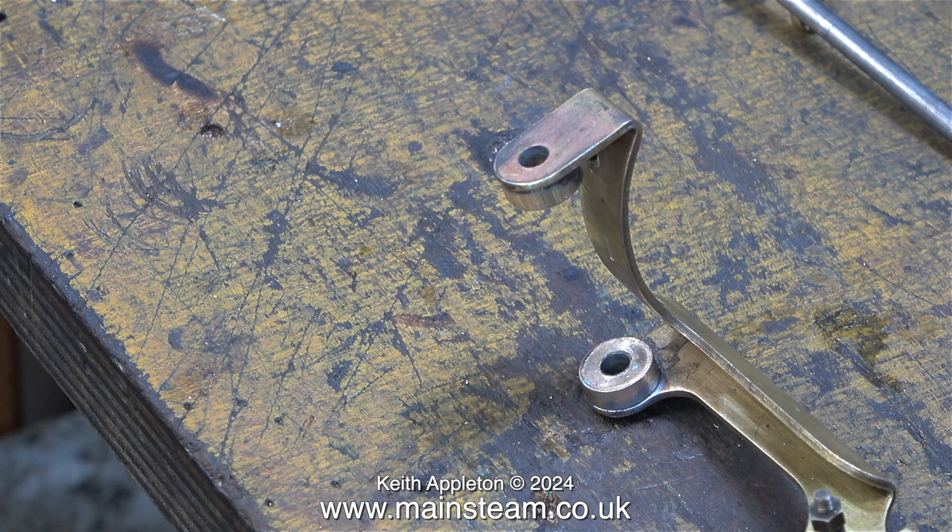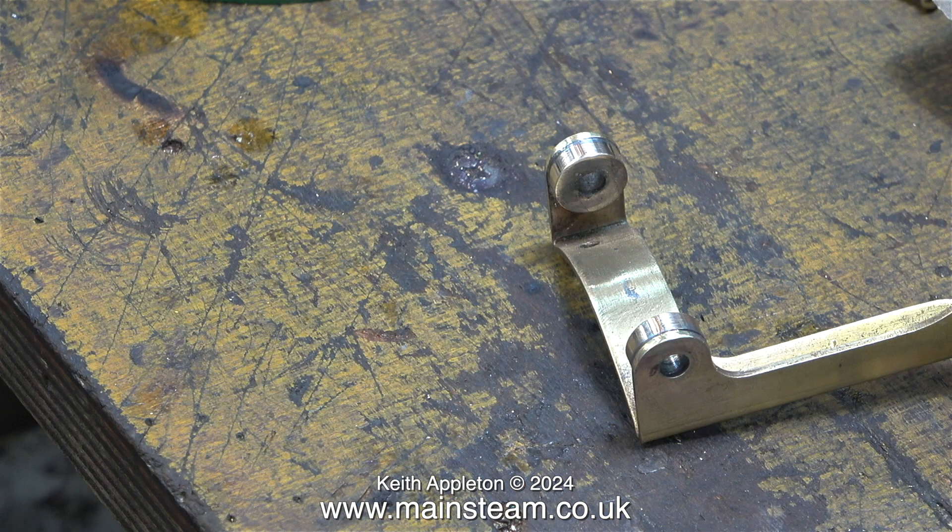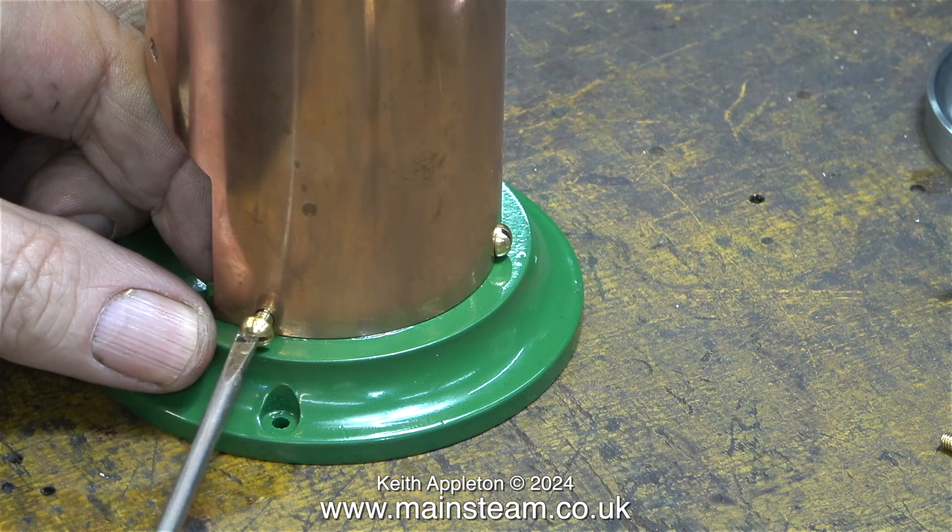I would not soft solder bearings onto a steam engine that ran at a higher pressure than this one, because temperature is relative to pressure. If I was using a boiler pressure of about 80 pounds per square inch, then the engine would be far too hot and it would melt the solder and the bearings would fall off.